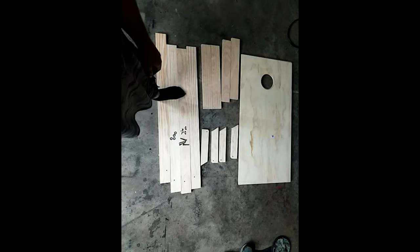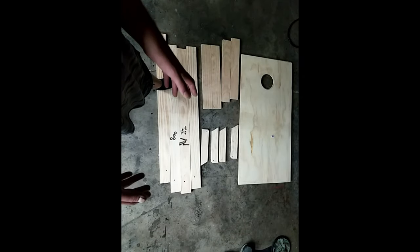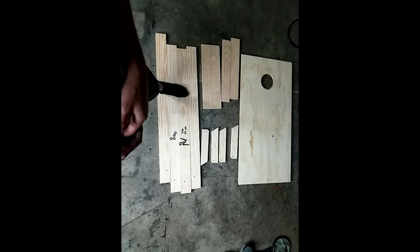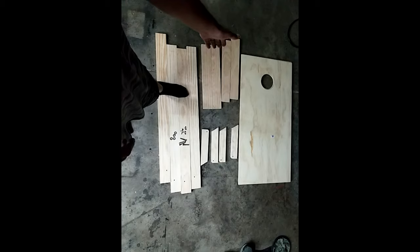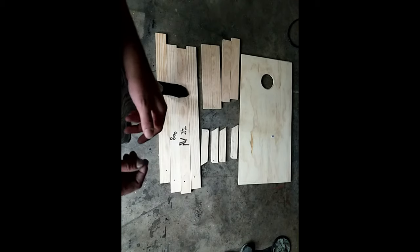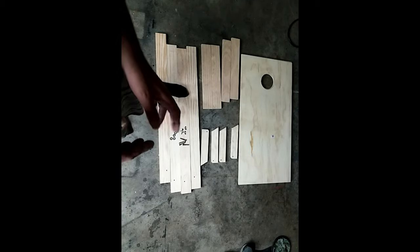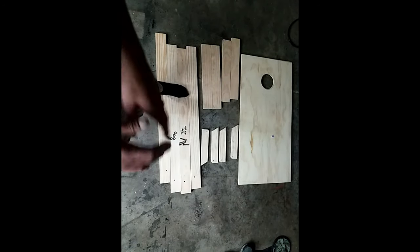All of these four boards are one by four by four because that's what you need for the sides. You can buy a one by four by six and get the four boards out of it. The problem is every six-foot board I looked at had a bow to it, so the four-foot boards were so much straighter.